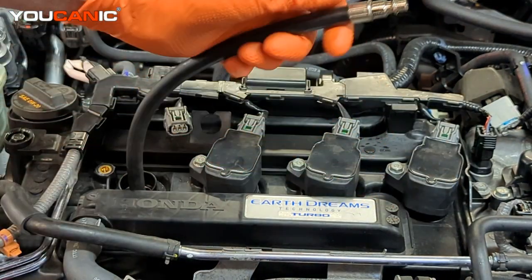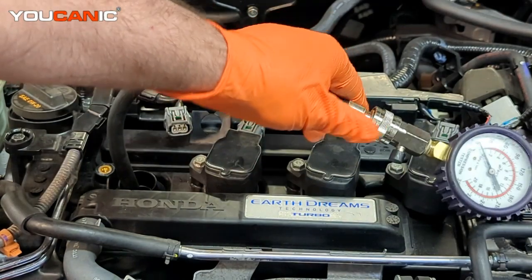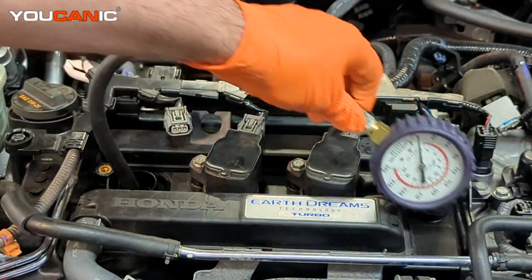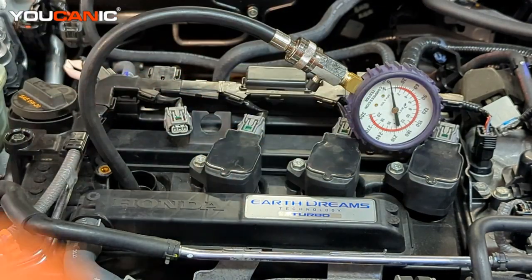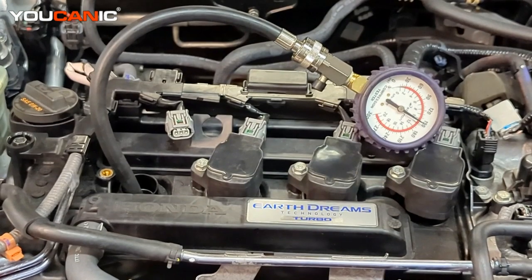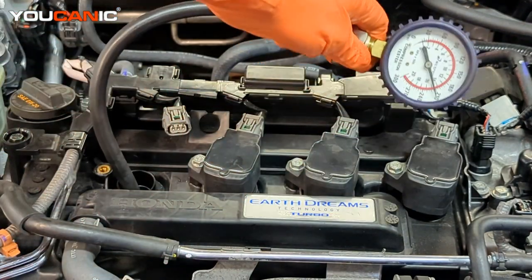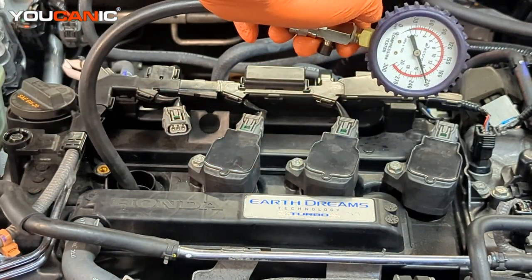What we get with a dry compression test is the true compression when there is no oil potentially sealing around the rings. We'll do the dry one to see where we stand, then we'll show the wet compression test. We have our gauge sitting here. Before you do this, you would want to make sure you've disconnected the fuse from the fuel pump as well as the ignition so that you don't have spark — the fuses and relays that control those units. We cranked it over a couple revolutions and we now have our compression sitting at about 210.